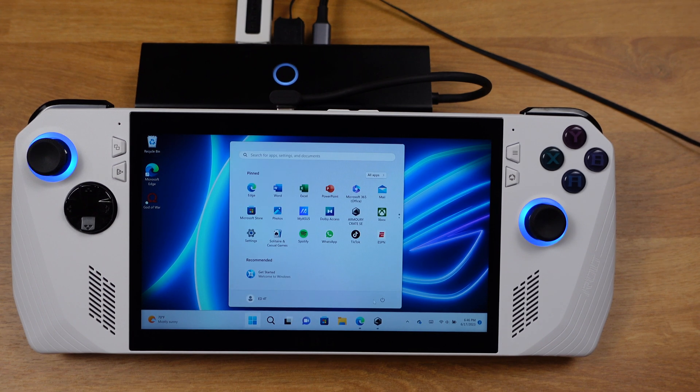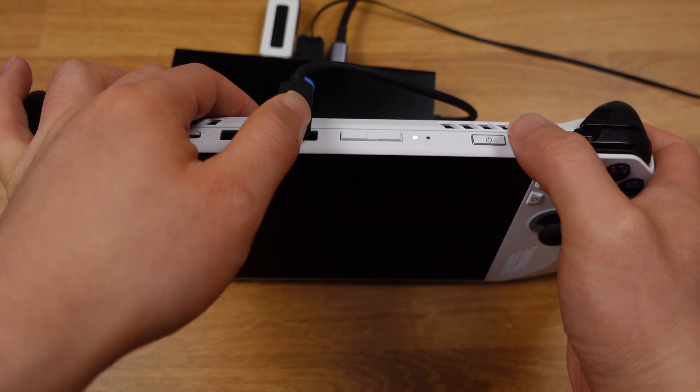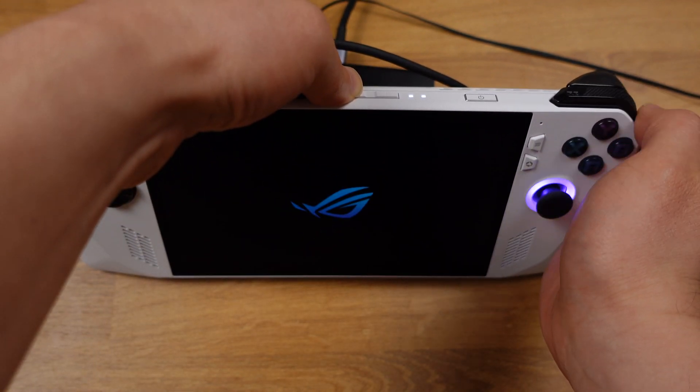Now we can shut down the Ally. Make sure it's turned off completely. Then press down the power button — once you feel the vibration, hold down the volume minus button until you boot into the BIOS.